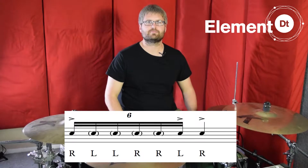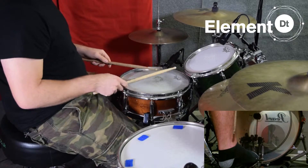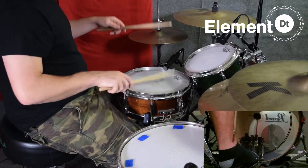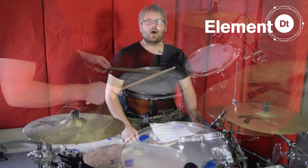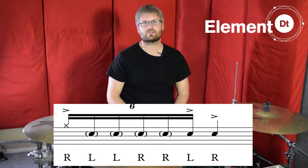Let's hear how that sounds on the snare drum. Okay, so the only tweak we need to make to this is put the first right hand on the hi-hat now and leave all the other notes on the snare drum.